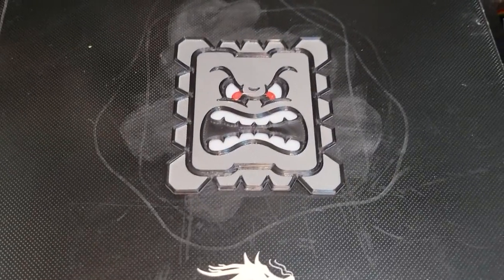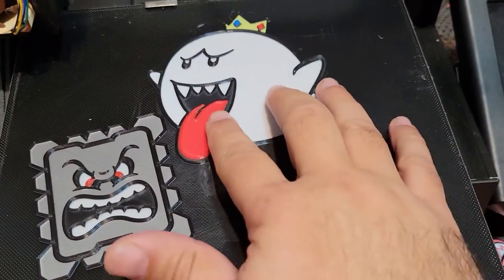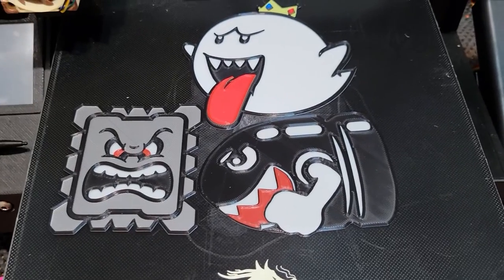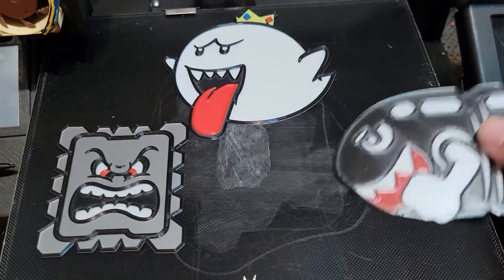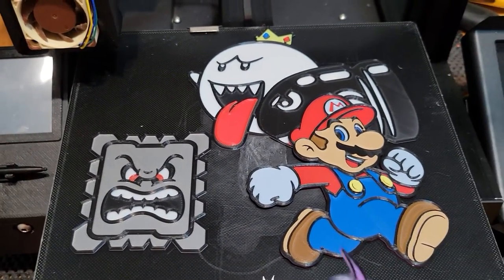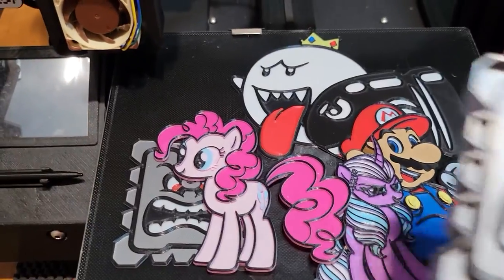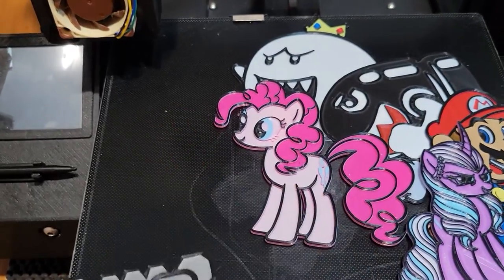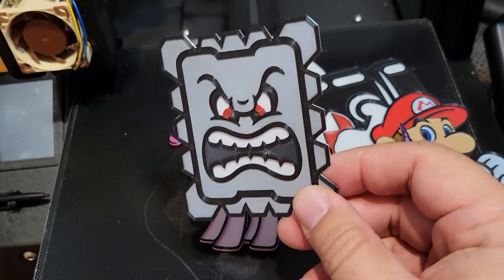Hey guys, this is Ricky and look what I made. I also made this. This one was pretty fun — it is a combination of bonsai bill and bullet bill because I added the arms and the teeth. This one came out really well. I'll make a video about this guy shortly. I also printed a couple of these for my little girl, and using the same techniques I was able to print a real thwomp. But let's look at this one and I will show you from start to finish how I made this.